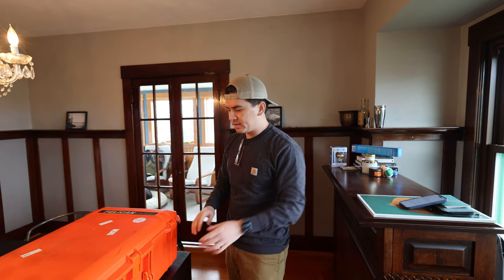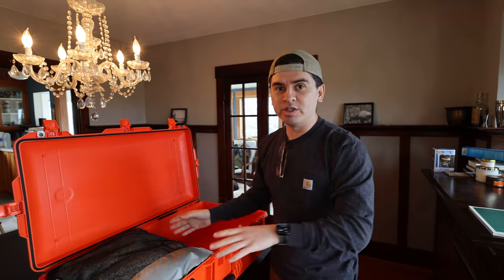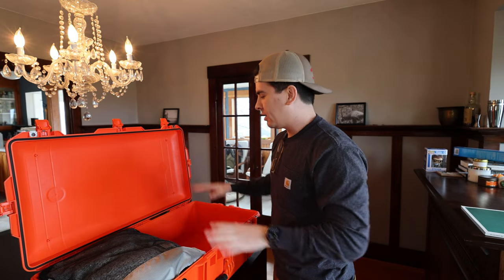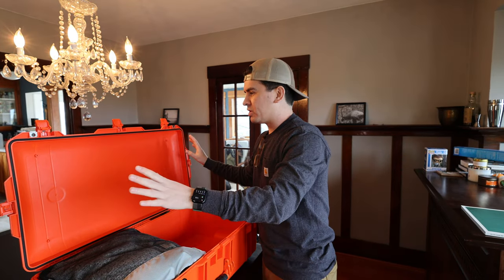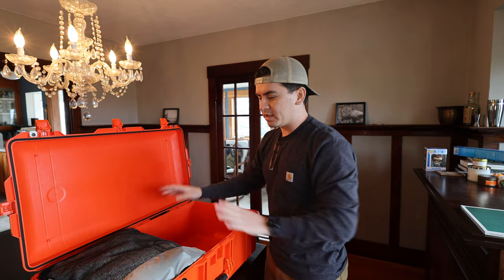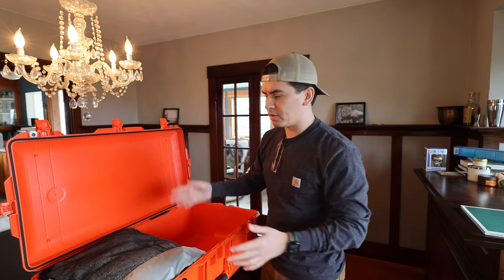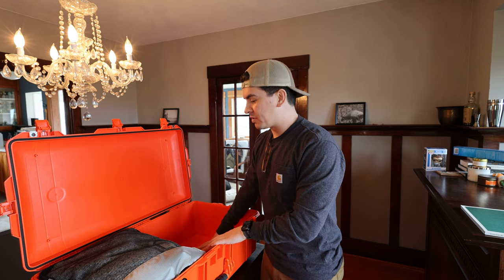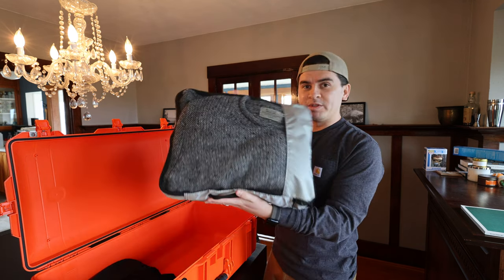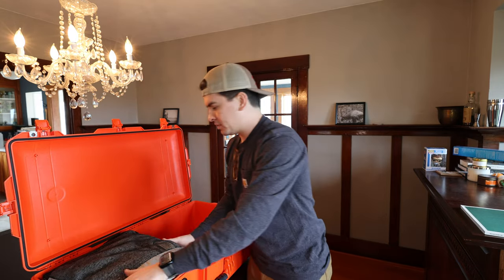The Air Travel version also has a built-in organization system and comes with some packing cubes. If you follow the channel, you know I don't really like built-in things — I like everything to be modular so I can move and reuse it. I just wanted a big empty case I can switch around for my needs depending on the trip. Recently for skiing, I wasn't using it for gear, just clothes, so I used some Amazon packing cubes for about $20 and they fit perfectly in here. It was great.